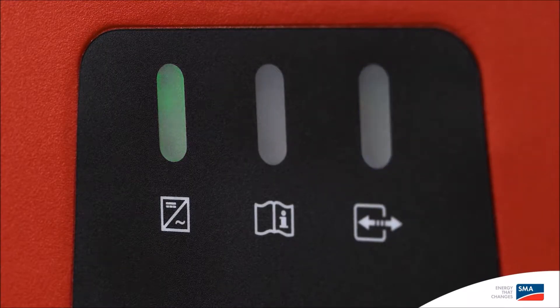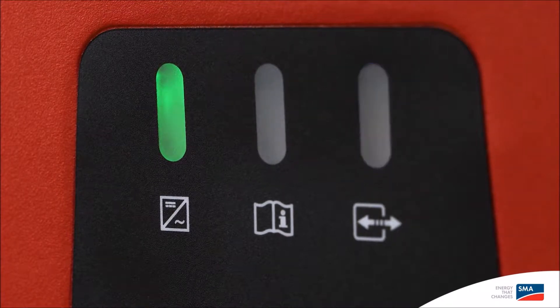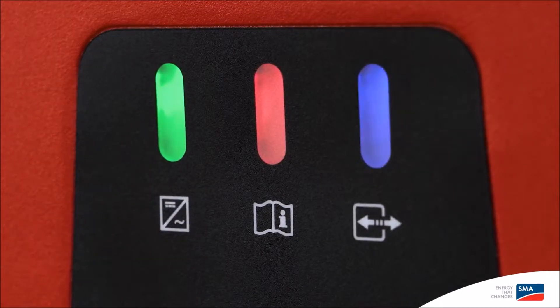There are three LEDs on the Sunny Boy cover. The green LED on the left is the operating light. The blue LED on the right indicates that the WPS function is active. When the red LED in the middle lights up, this indicates that there is a fault. In the event of a fault, the PV system operator and the installer will immediately receive a notification via email.